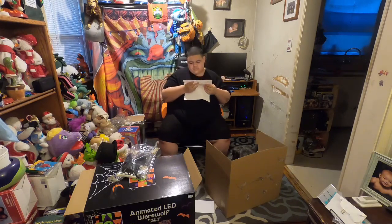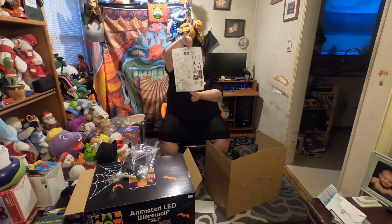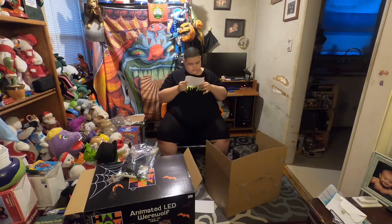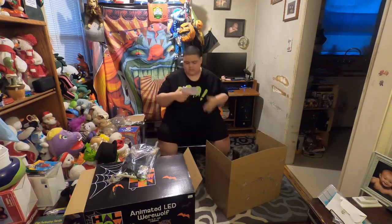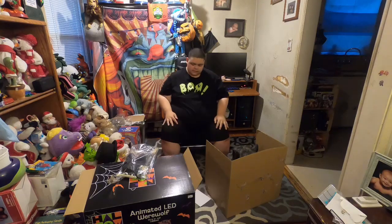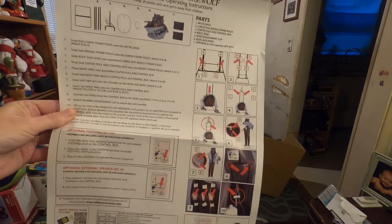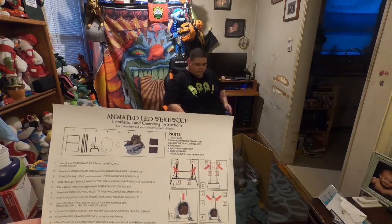And my LED werewolf installation and operating instructions. It is a sandbag — you get two sandbags. There are FCC instructions. That is a waste ring — whatever that little white circle is in there. A snap lock tool and instructions — that's what that is. There are like 10 steps. Doesn't look that hard. And six parts, excluding the sandbag.